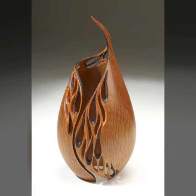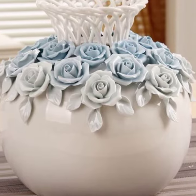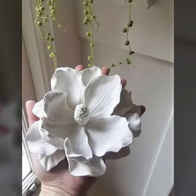Showpieces are decorative objects that are meant to be displayed. They can be made from a variety of materials such as wood, metal, glass, or ceramics. They can also be made in a variety of styles, from traditional to modern.